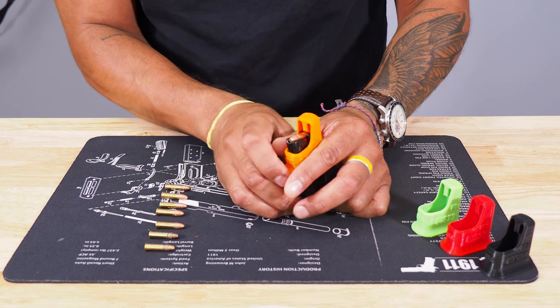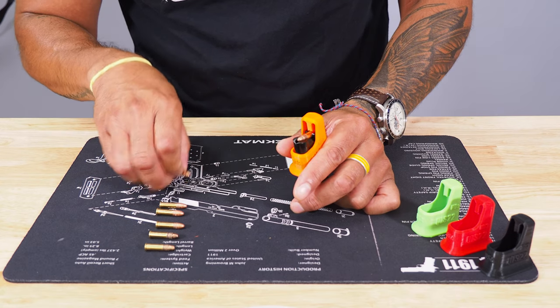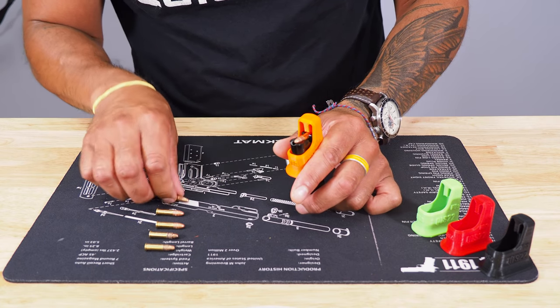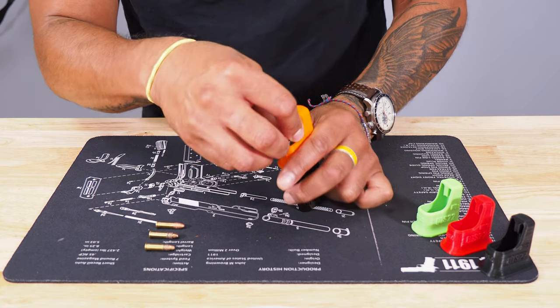As I enter it, I lift up, push the next one in, lift up, and push back. So I push down the Quickie Loader, enter the round, lift up, and push the bullet to the back of the magazine. And it's that simple. It takes a little bit of practice to get the rhythm, as we say, but you'll be loading up in no time.